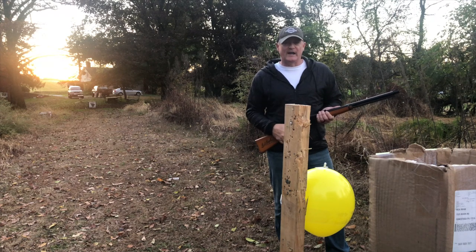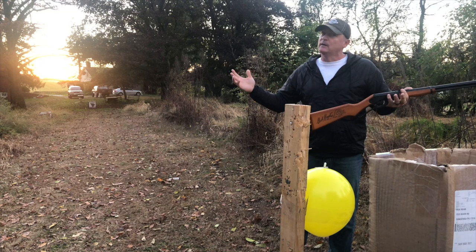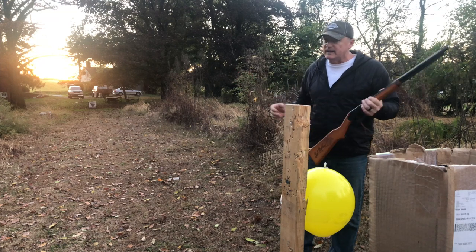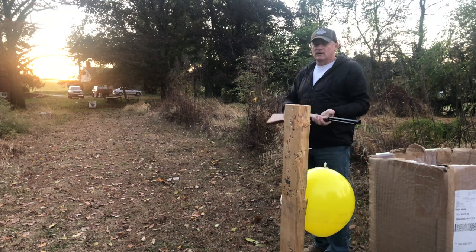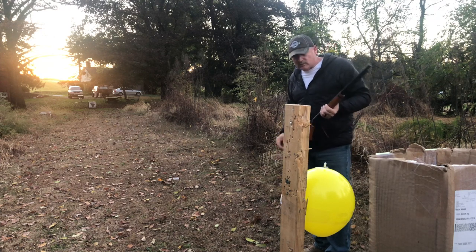Aspirin tablet balloon — probably 18, 19 yards. Can I smoke that aspirin tablet without popping that balloon? Open sights, 18 yards, offhand, Red Rider — come on now. Daisy premium BBs. Always gotta make sure it's loaded. Okay, we're gonna go back. Schmitty, I hope you're watching this one.